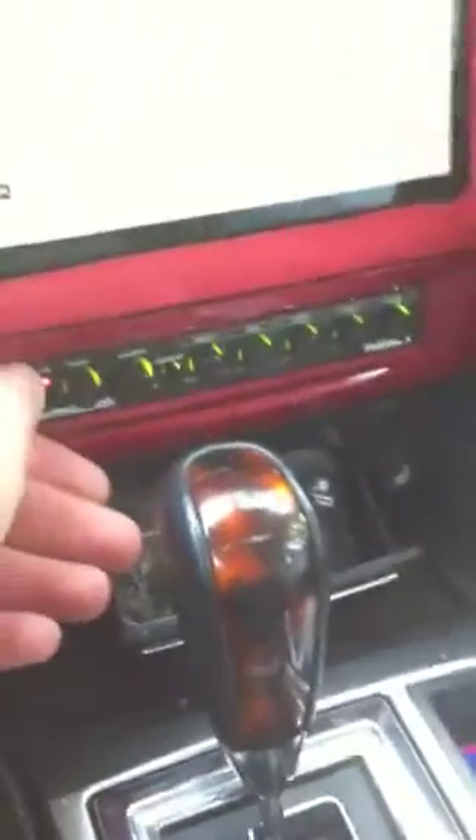iPad in the dash, got the Audio Control 3.1 in there, doing the volume and equalizing.